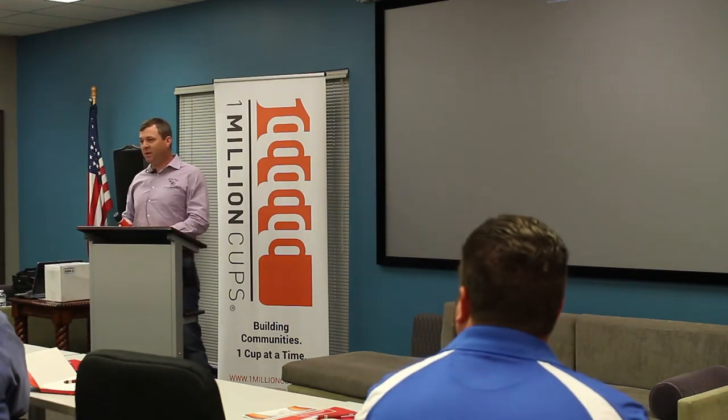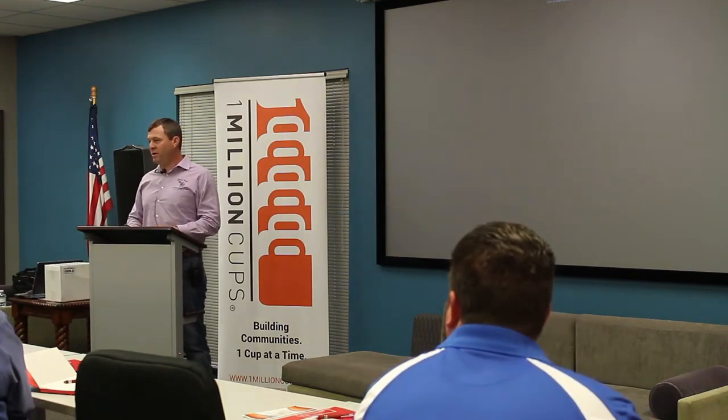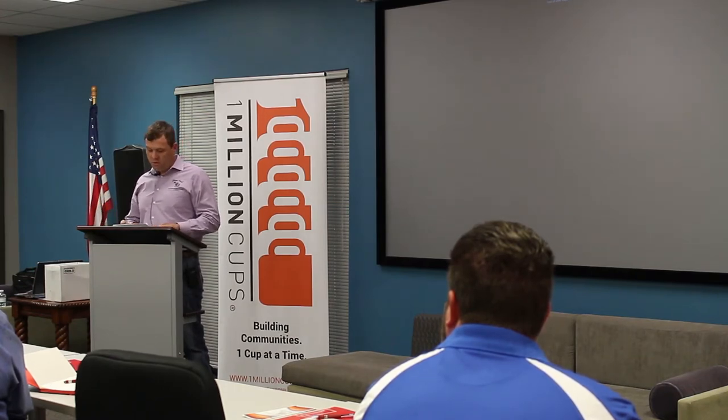Hello everybody. My name is Sam McKee. I'm a third generation farrier from Ocala and this is my product, Grooms Hand. It's an aerosol spray that treats common conditions in horses' hooves.